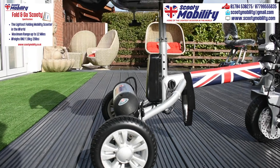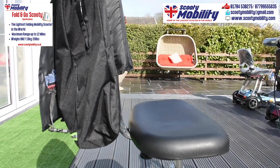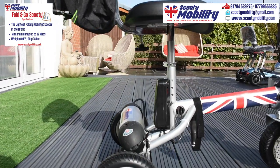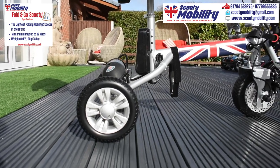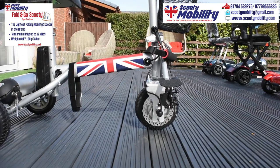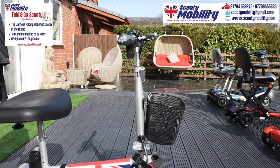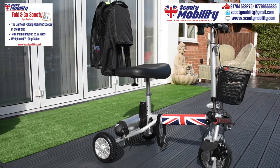So here we have the Fold and Go Scooty. This scooter is unique to us — British design. It has puncture proof tyres, so you're not going to get a puncture and be stranded somewhere, and a front disc brake. The brakes are manual, not automatic on this scooter — we have to keep the weight down, so that's something we removed. The brakes are operated the same way as a bicycle, with a handle on the handlebars.